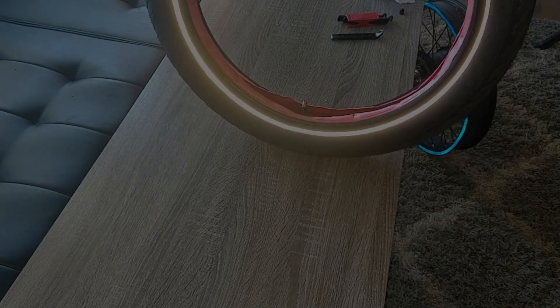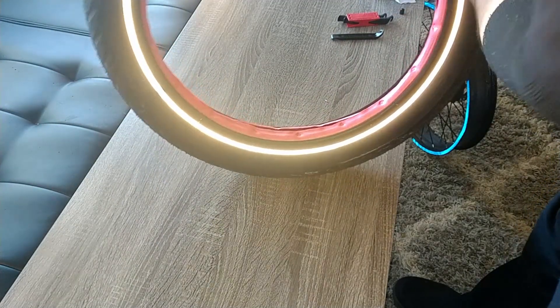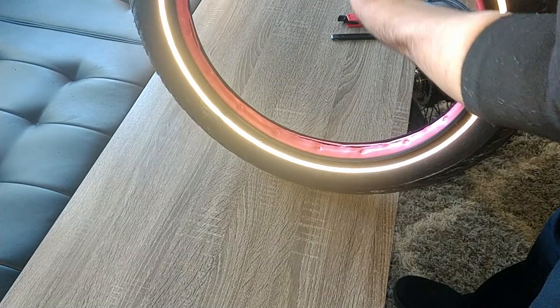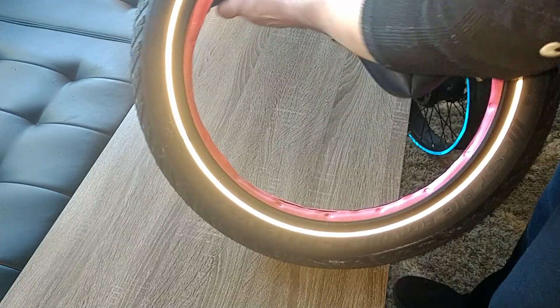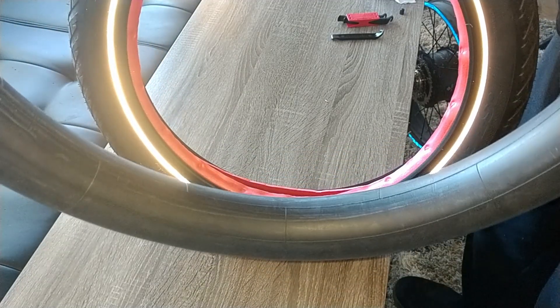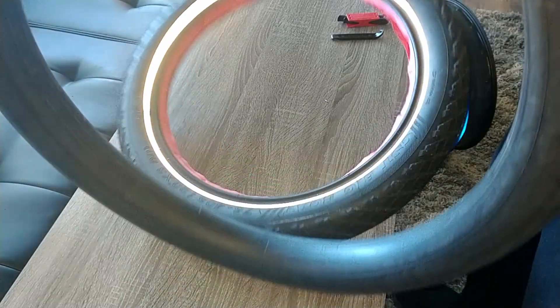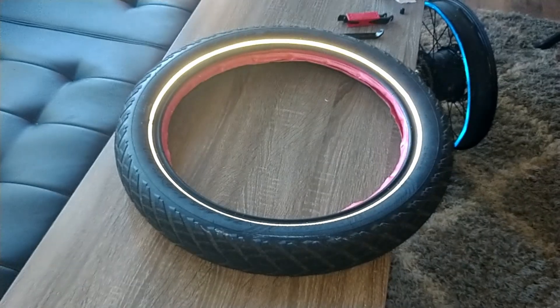Got the tire off the rim, got the tube right here. We are going to do a real-time inspection of the Tannis insert after one month. Let me get the tube out carefully. Keep in mind this is the tube that Tannis sent with the insert. The tube is a 20 by 2.5 to 2.95, so this tube is reusable.